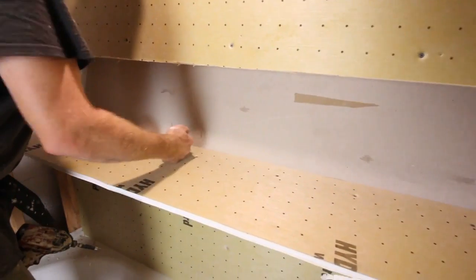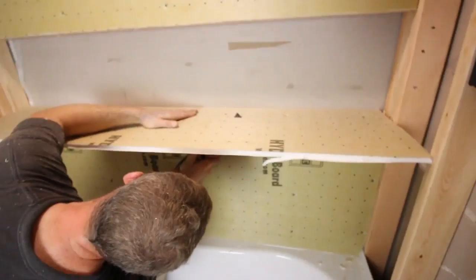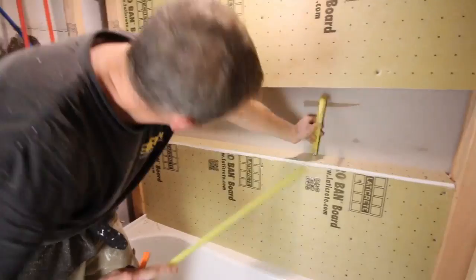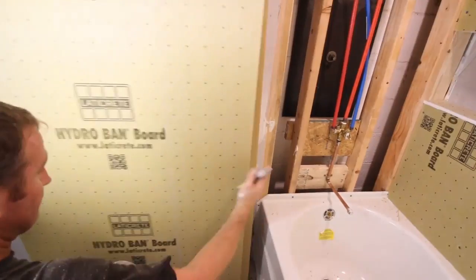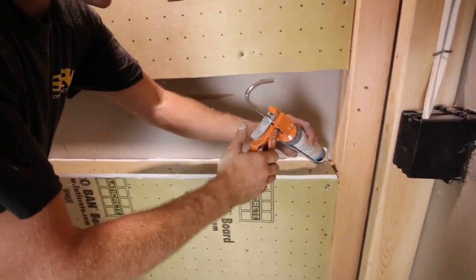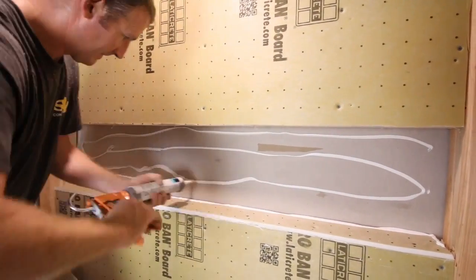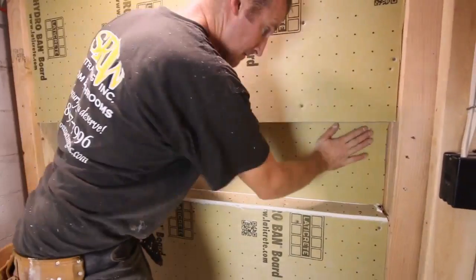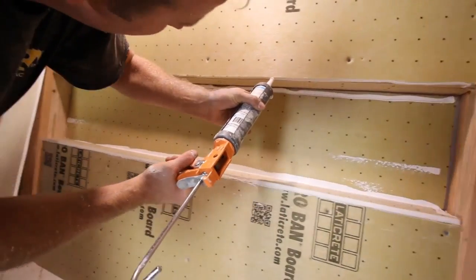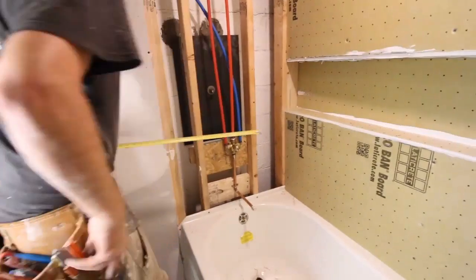It's really important that the niche sill is pitched ever so slightly downward toward the bathtub shower drain. We apply Hydroband sealant along the perimeter of the framing, add the board, confirm the pitch, and screw it down to the two-by-fours. We cut that piece to size with the oscillating multi-tool — get your measurements, snap a chalk line, cut, dry fit. That little four-inch Husky level is awesome for checking pitch. We also used one full board above the shower niche.